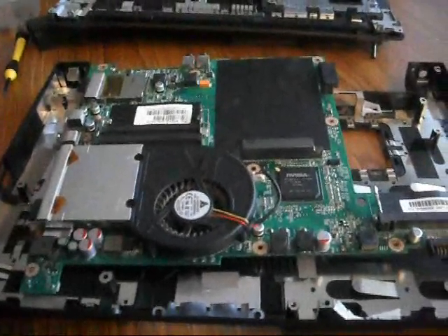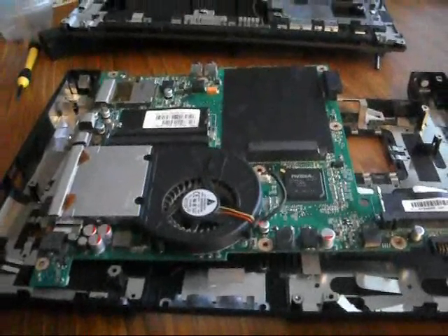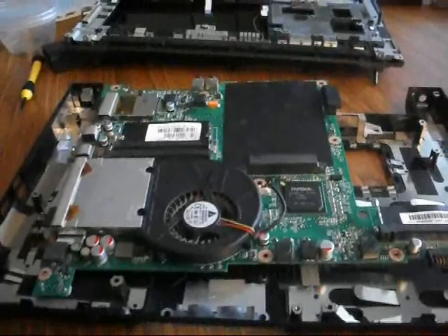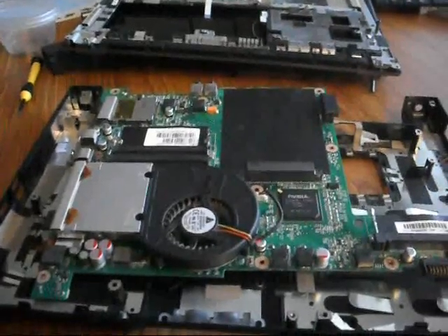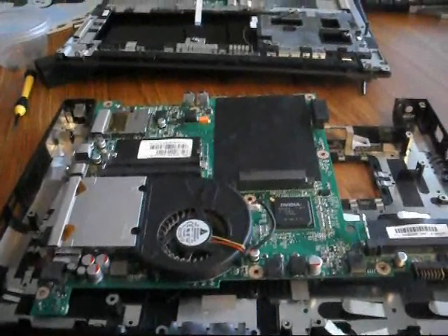That's how you take apart the Gateway MT3422 laptop. You may need to watch the video a couple more times in order to put everything back together. Thanks again for watching. This is Brian with BS in Tech Networks.